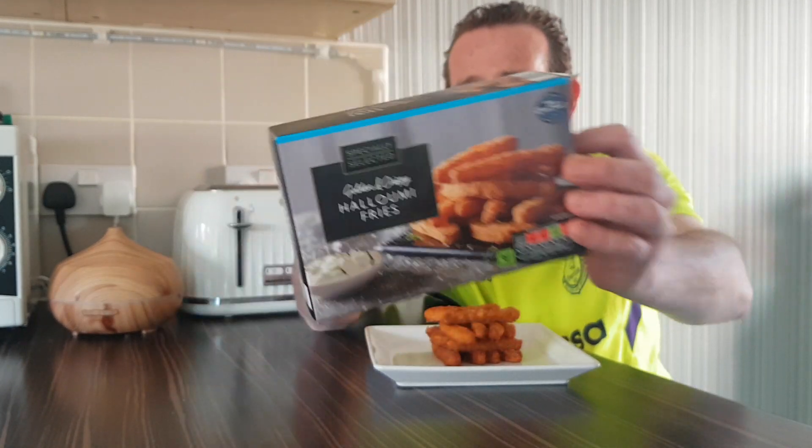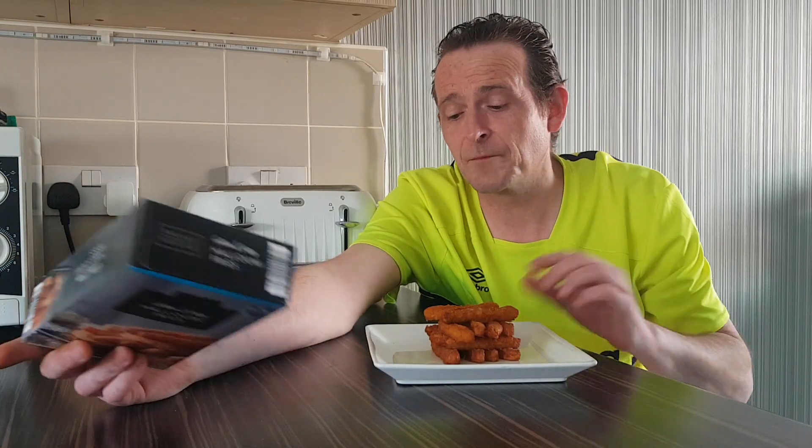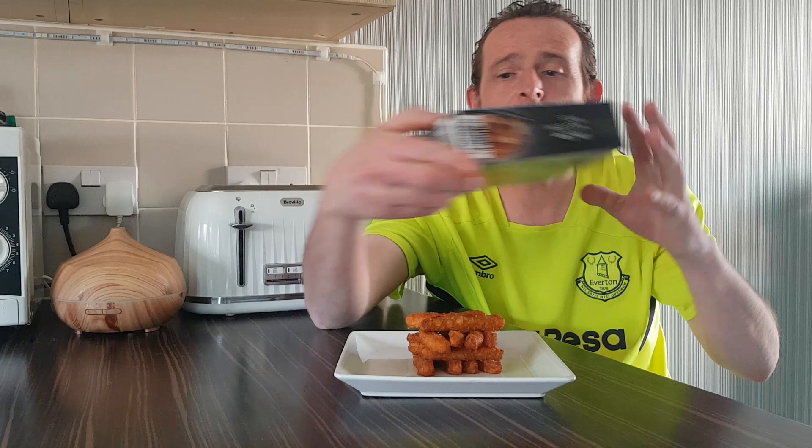I've never had these the first time round. To be honest I'm not a big fan of halloumi, but then cooked off — I've stacked them nicely just to be posh. Golden, crispy. So I'll have a quick find of the ingredients.